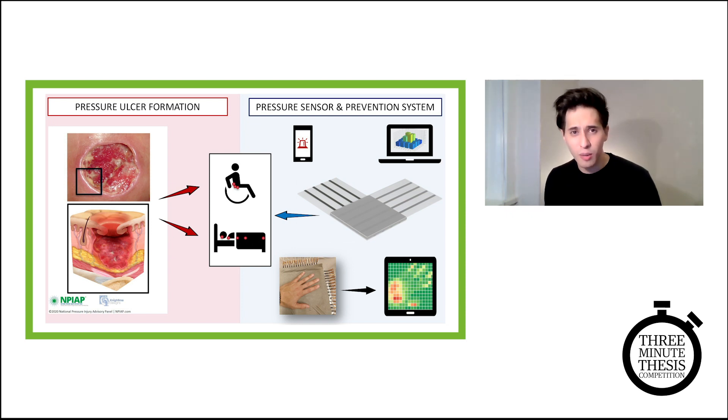Most susceptible to this complex chronic wound are individuals with limited mobility, confined to wheelchairs and/or beds, due to injury, illness, or age.